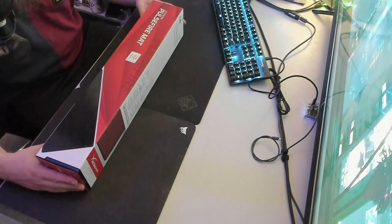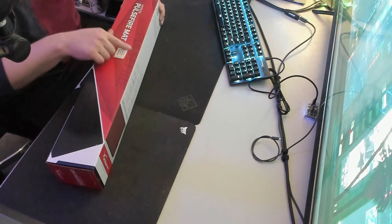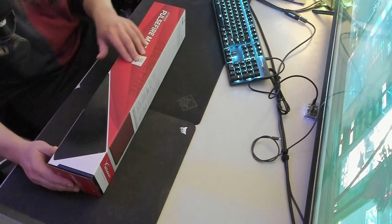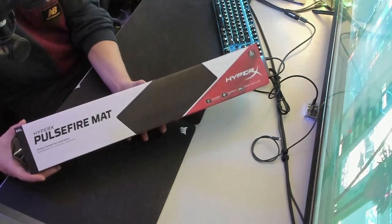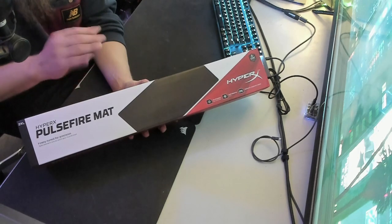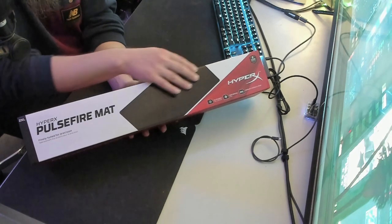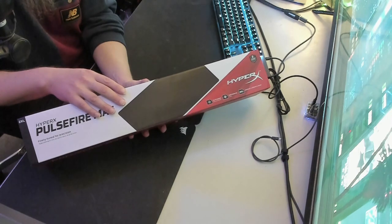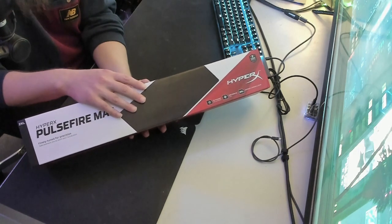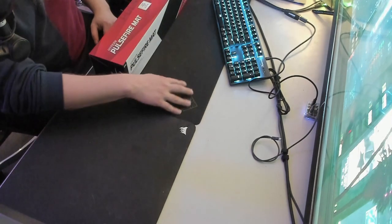First things first — there's a HyperX Pulsefire Mat product warranty policy for Australia attached to the outside; it specifies a two-year warranty, which is a good thing. It's listed as a precision mat, so it's not your super-fast speed-oriented surface — it's more for precision. I'm hoping it's a little more forgiving than the Corsair mat I currently use.